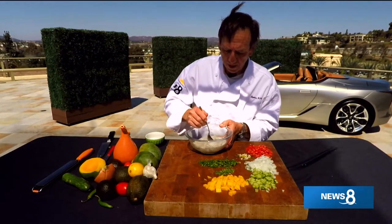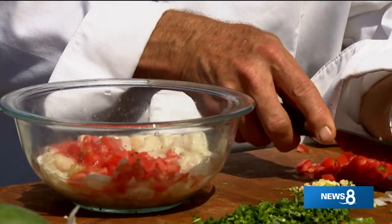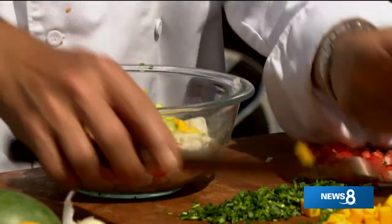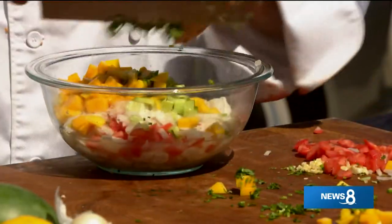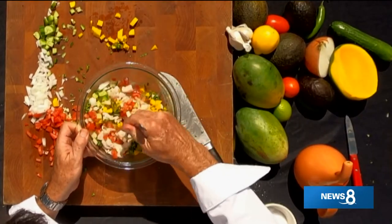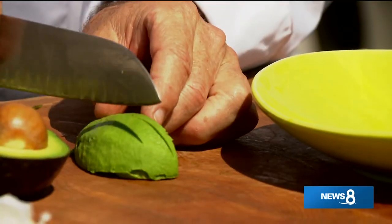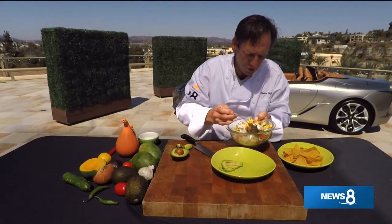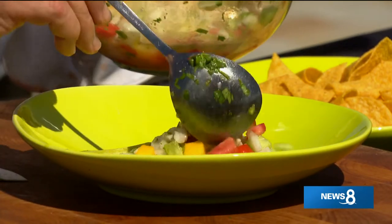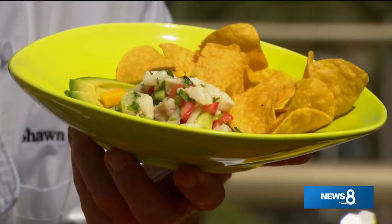Let's put it all together. Our fish has marinated for at least half an hour. We're going to take about half a cup of tomatoes, half a cup of onions, half a cup of cucumbers, and most of the mangoes - about half a cup. We'll do a tablespoon of serrano, then all of our cilantro, a tablespoon of olive oil, and a large pinch of salt. Look at those colors coming together - just fabulous. We'll let this marinate for about another half hour. To plate: a little avocado, we'll pull most of the moisture off the ceviche, and serve it with a nice little side of chips. That's my version of Baja ceviche - dig in.